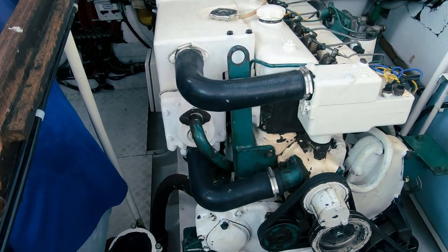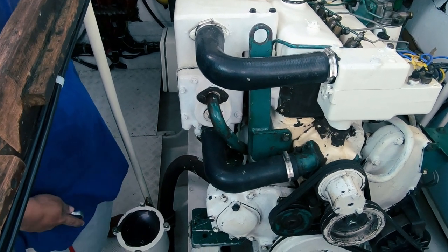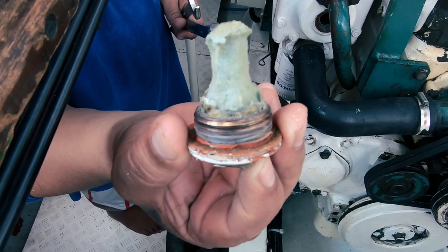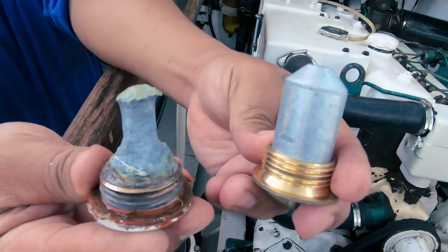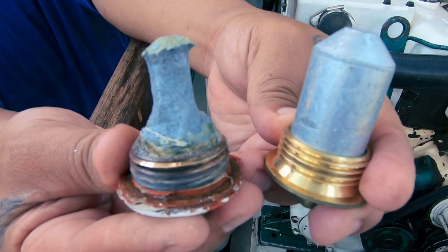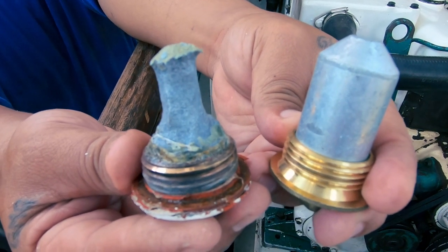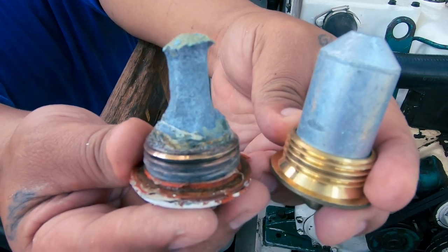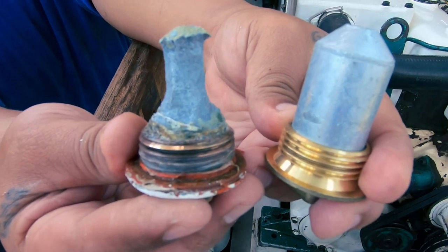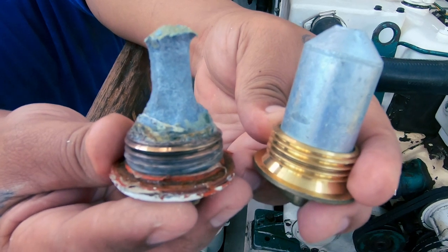Now we're going to just check the zinc anodes. We've got four in each engine: one in the heat exchanger, one in the after cooler, and then in the engine and gear oil coolers. We take out the heat exchanger one first — we've still got zinc left. After cleaning it off, we've lost about 75% of the zinc, but it's done well. We changed the anode last May, so we're definitely getting over a year out of them. On the right is a brand new anode and cap to give you an idea of what it looked like originally. The zinc is doing its job — the anode corrodes in preference to the metal that the heat exchanger is made of. As you know from my previous videos, repairing and rebuilding a heat exchanger is an expensive business.